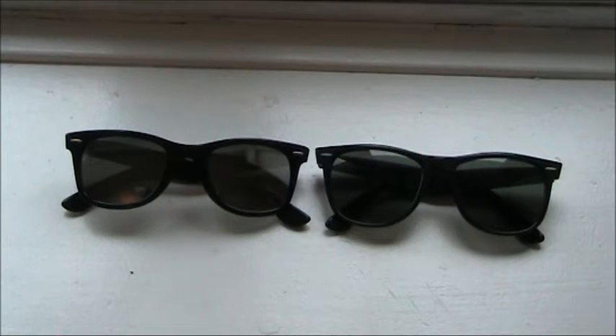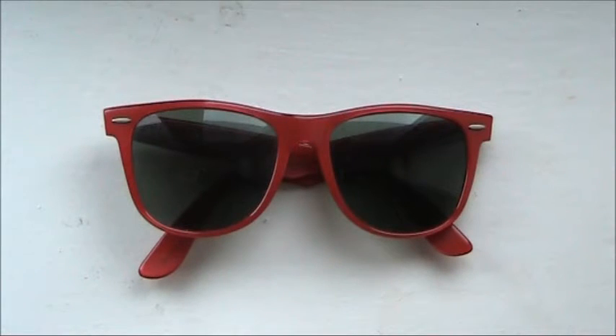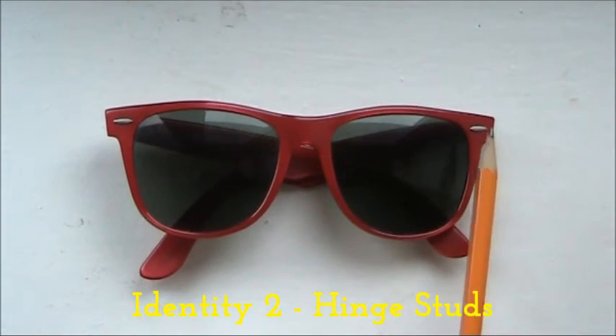That is the main difference between the two sunglasses, and if you had them in your hand side by side you would absolutely tell which is the smaller and which is the larger. Now let's get into the actual Wayfarer Two sunglasses and look at the other identification areas — the first thing on the front of the frame is the hinge stud.